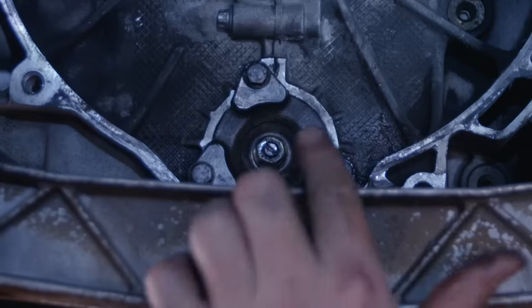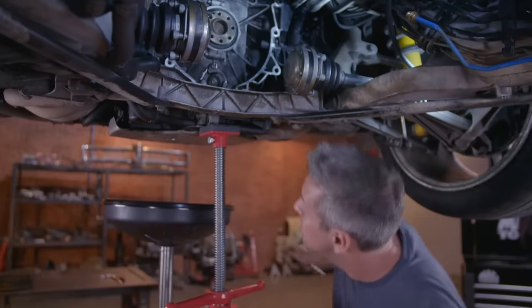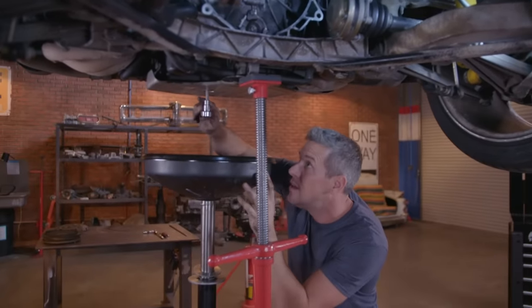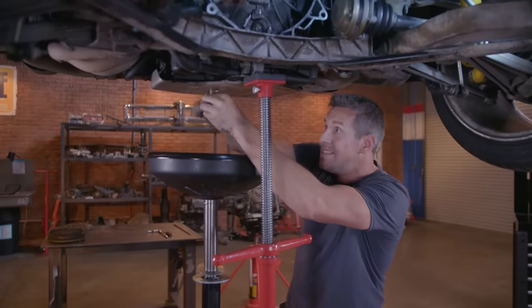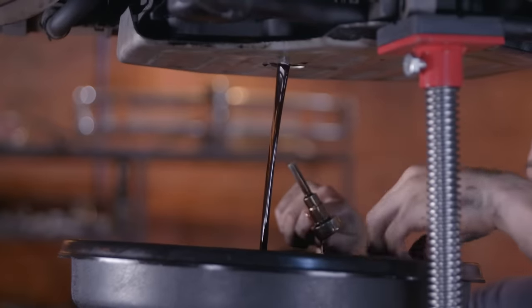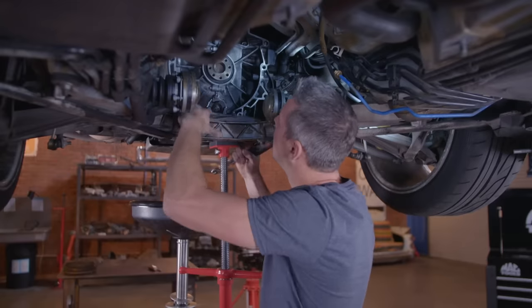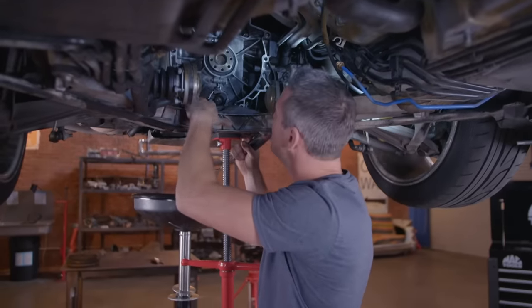Behind this little plate here, that is the infamous IMS bearing. But before I release it and get it out, I'm going to first of all drain the oil — otherwise it's going to make a bit of a mess. Although I've drained the oil, I'm just going to put this little absorbent pad in there, because there's still going to be a little leak.